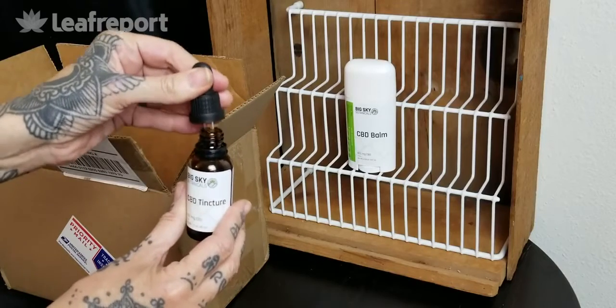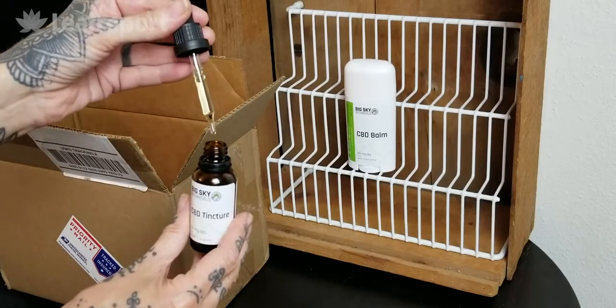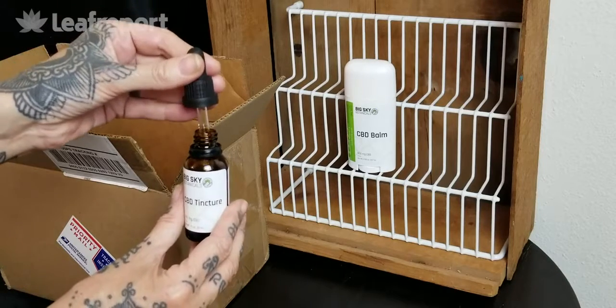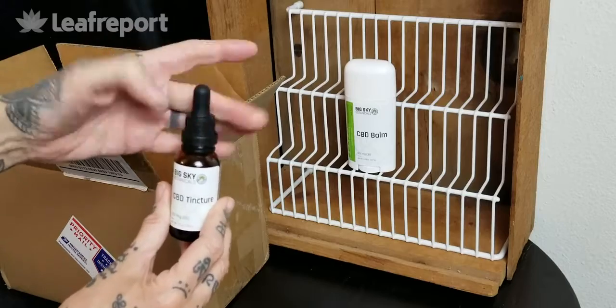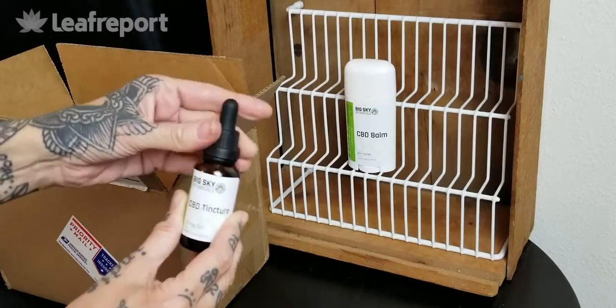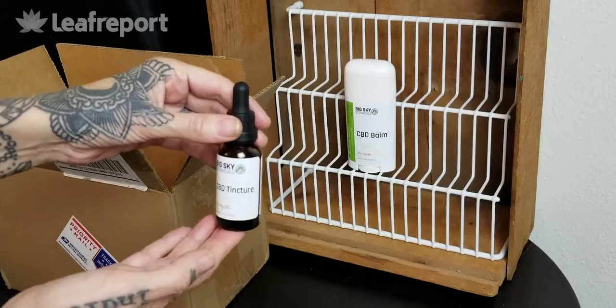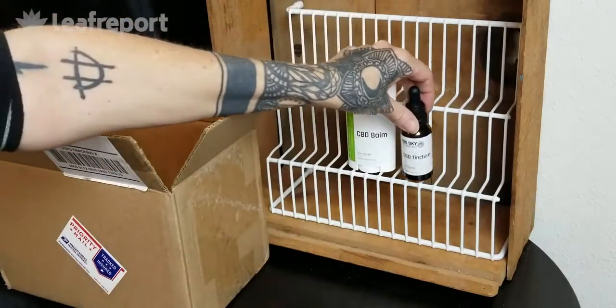This does not have any measuring marks on the dropper. As you can see it is a very light pale yellow oil tincture and it is a little bit thinner than some other tinctures. Again, this is the 250 milligram CBD tincture from Big Sky Botanicals.